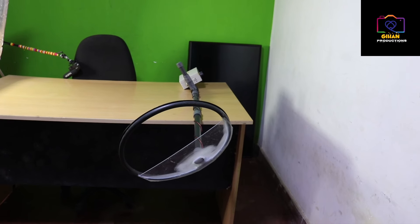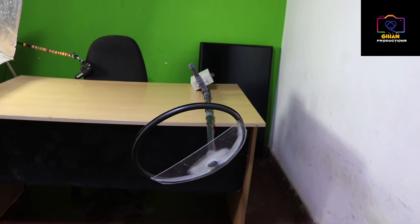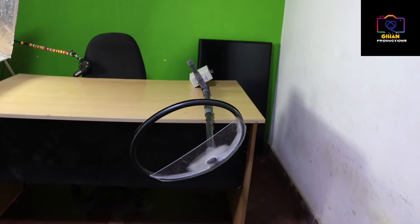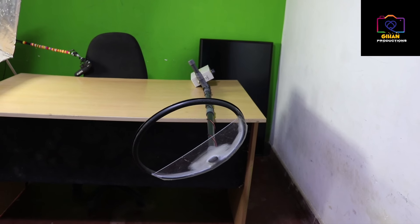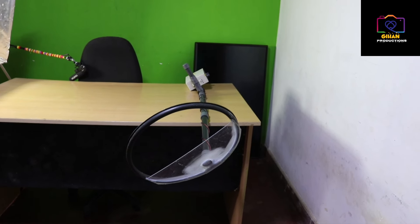If you want to use the machine, you can use the machine. When I see that the video will be taken to the video, I will give you the video.